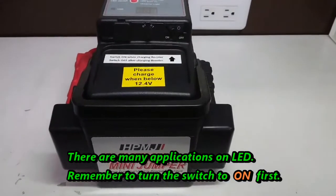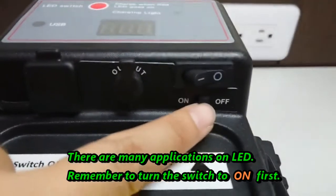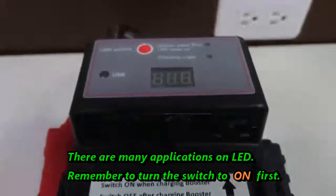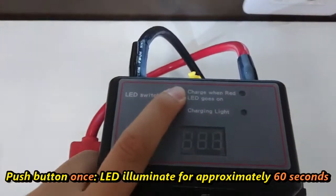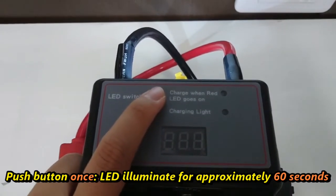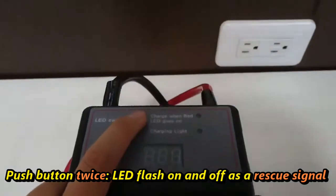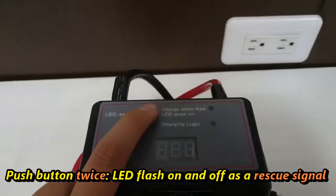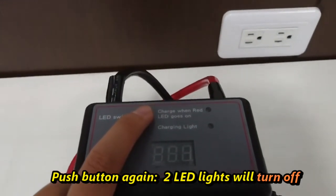There are many applications for the LED. Remember to turn the switch to on first, then push the button one time — the LED will illuminate for approximately 60 seconds. Push the button twice and the LED will flash on and off as a rescue signal. Push the button again and the LED will turn off.